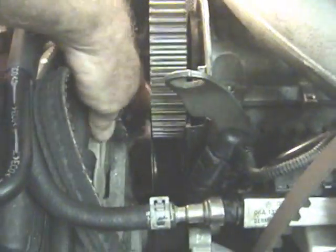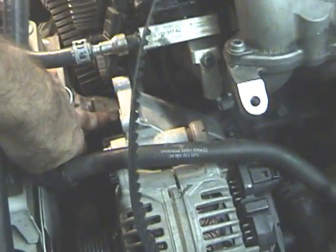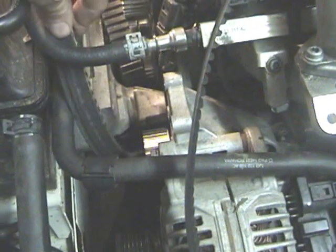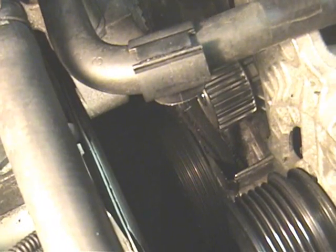Notice that we have two problems in terms of getting the timing belt out of the way. We have this structure here which is part of the engine mount — it suspends the engine in the bay. If you took this out, the engine would drop down. There's also another point down underneath behind the crankshaft pulley, so we have to take that pulley off.